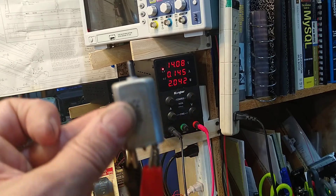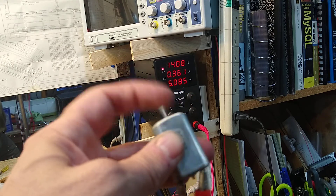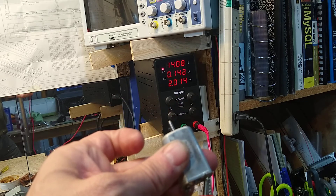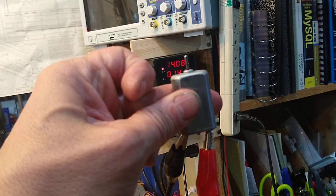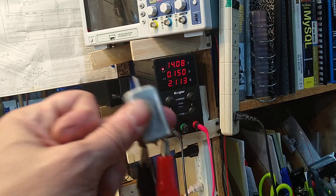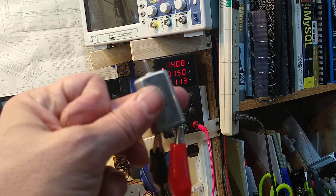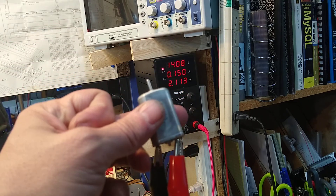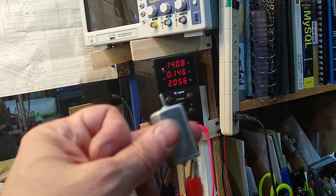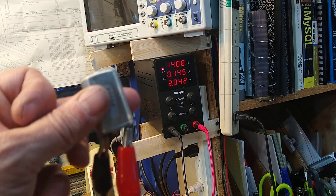That is 14 volts on this motor and we are at 0.14 amps. Even if I try to load it — still at 0.5 amps at the most. Under the heaviest load, not even going to make half an amp. Perfect for DCC, right? That's what we want to see. And this thing is going to turn those brass gears — perfect.